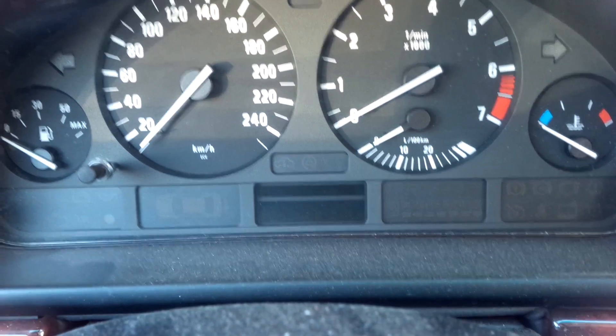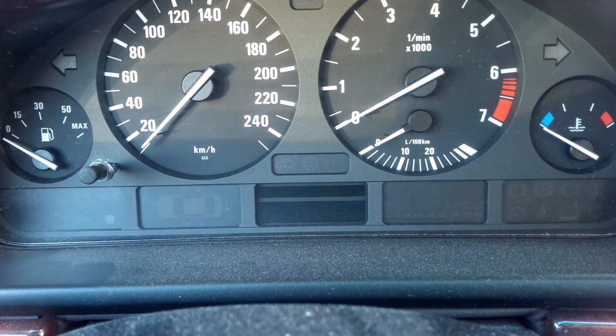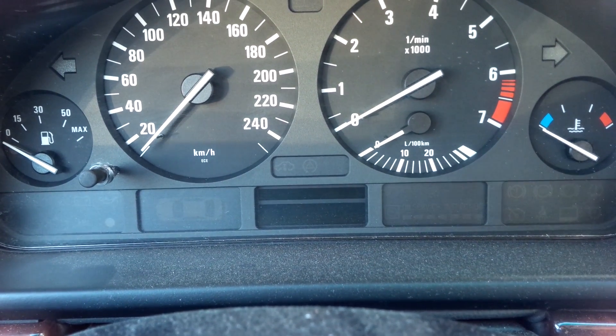In order to unlock your cluster here — this is the low cluster, in this case it's a 2002 530i — you're gonna want to turn on the ignition.